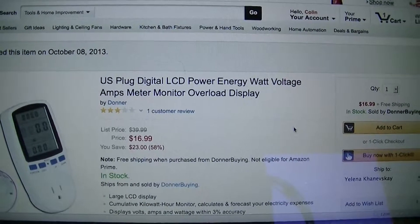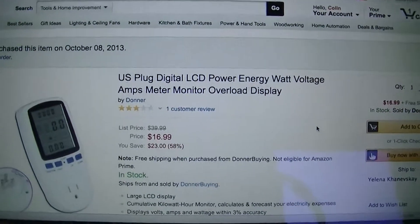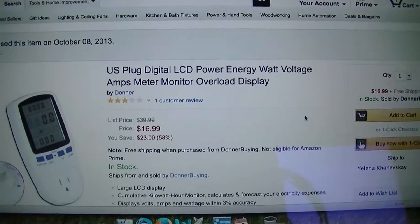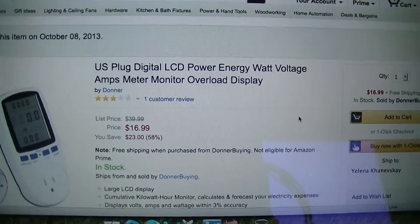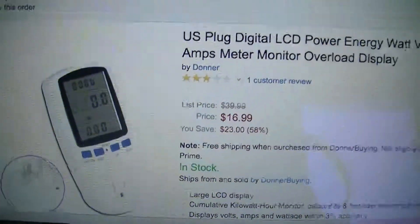A number of folks use these for their alternative energy because it'll run in reverse and track your generation. So I was hoping this would be the same. Pretty cheap — between $17 and $25. A lot of versions of this on eBay as well.